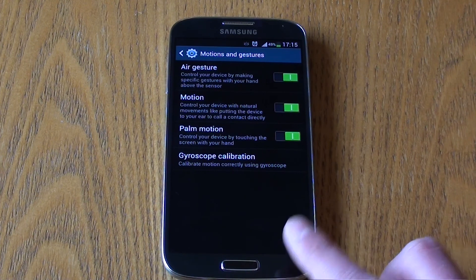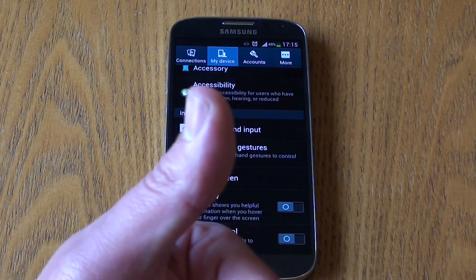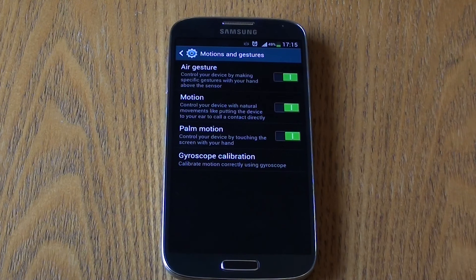That pretty much sums up the video. Please give us a thumbs up and hit the subscribe button — we'll have plenty more coverage on the S4. Leave a comment letting us know what you think about these motion controls and gestures. Are they useful? Personally, some are useful, some are definitely not very useful, and some are just rather gimmicky. This has been Used and Reviewed — see you in the next video.